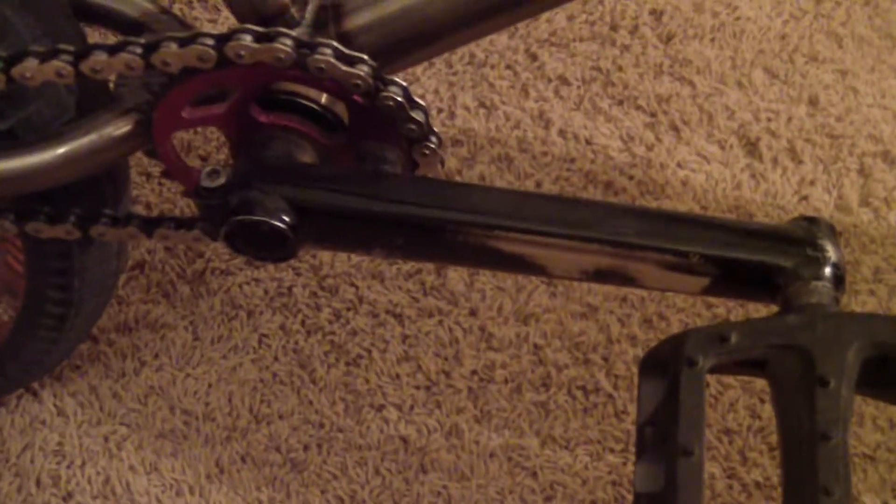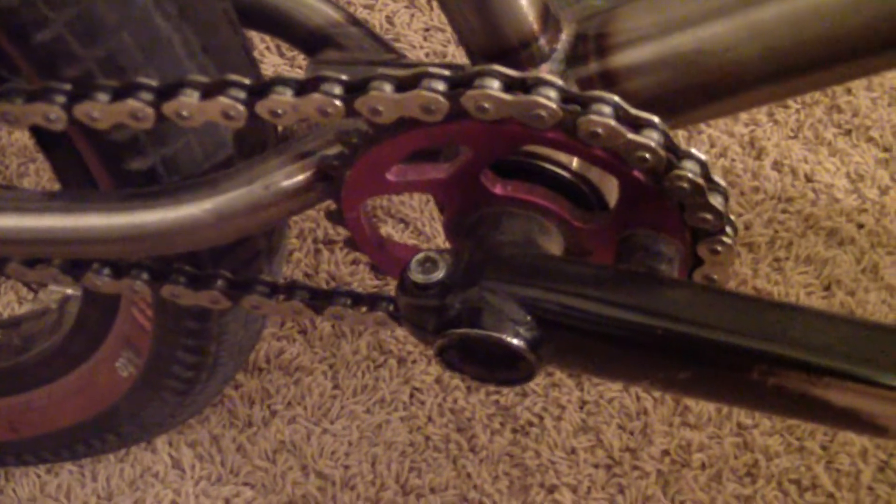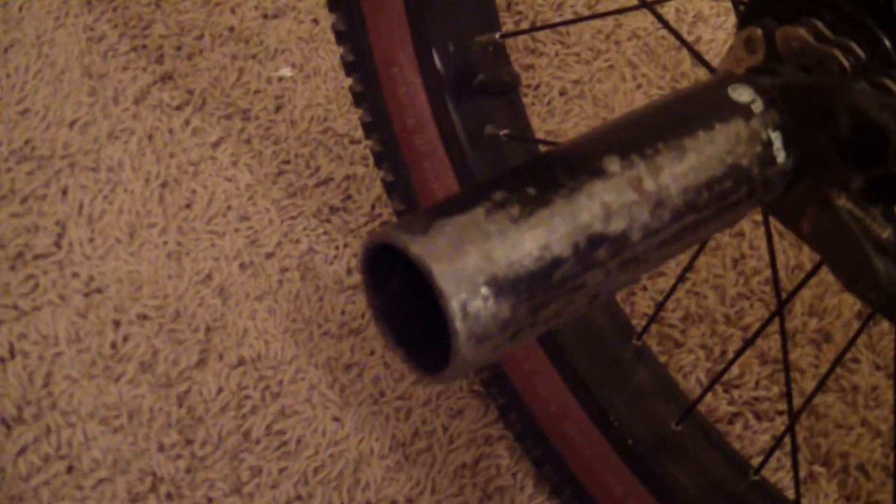My cranks are Fit Cranks and I have the Fit Tri Sprocket — matches the stem. Odyssey Twisted PC pedals, who doesn't have those? And then Alienation Black Sheep double wall back rim, Fit sealed 9 tooth cassette, and another Shadow Little One peg, and another Odyssey Aiken Red Wall 2.25 tire.